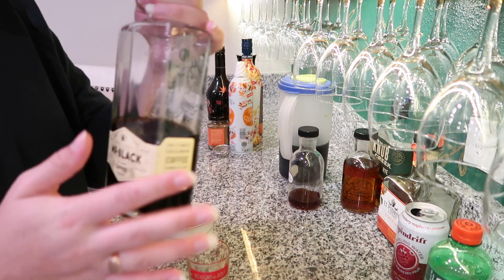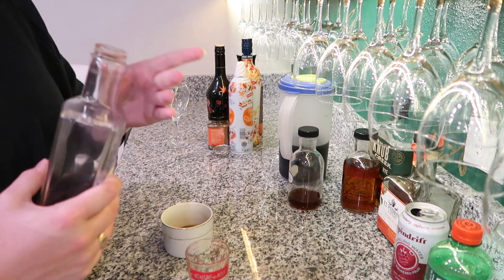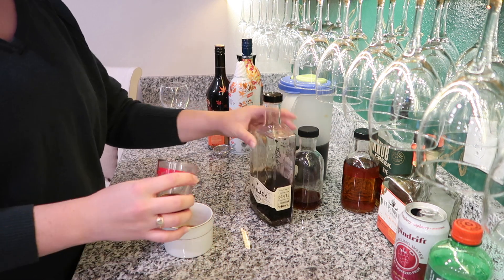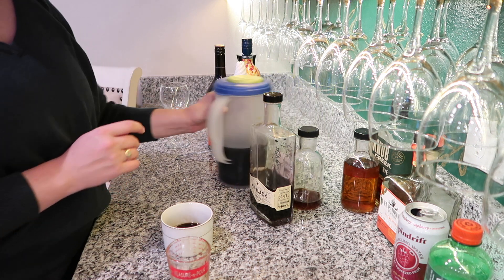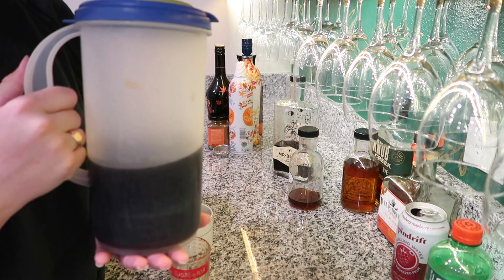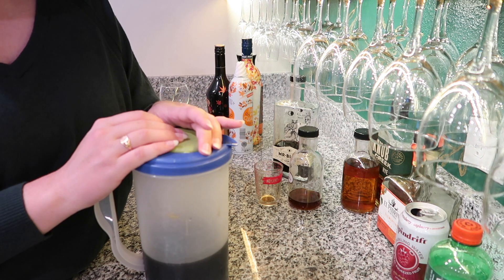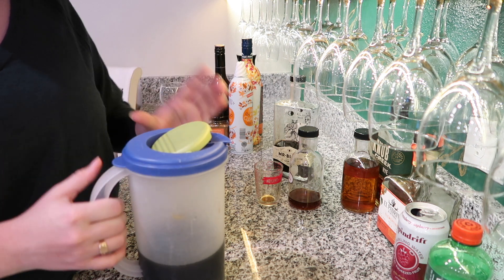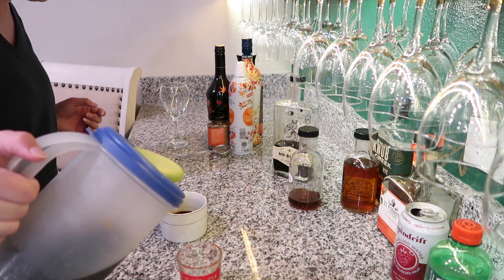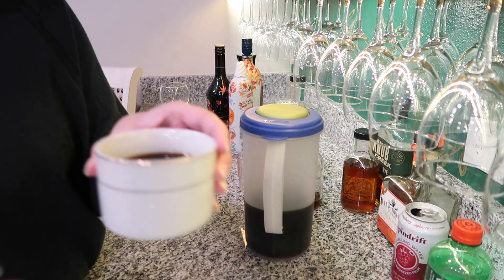Next I've got my Mr. Black coffee liqueur — it's a cold brew coffee liqueur from Australia and I really like it. I'm going to add one ounce of this to the cup as well. Then I have some black coffee. You could do cold brew for a cold coffee, or fresh-brewed coffee for a hot version. If you're having this after Thanksgiving dinner you could use decaf. I'm going to do three ounces of coffee and it looks just like a cup of black coffee, but it's way more special.